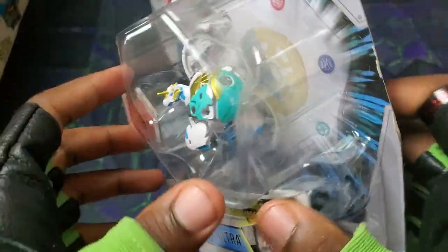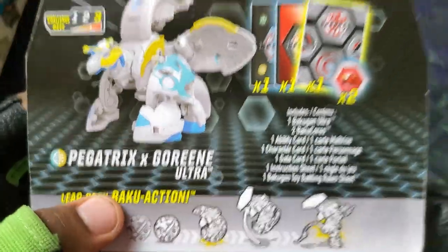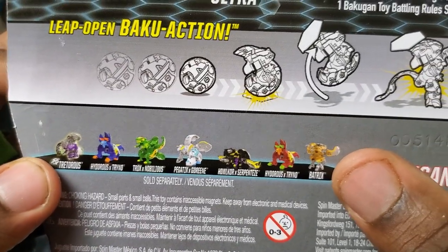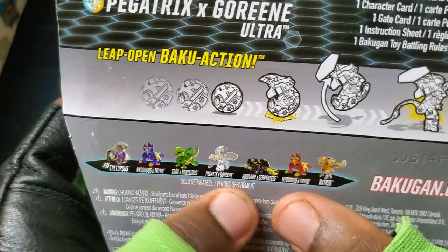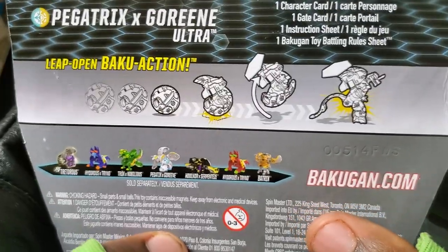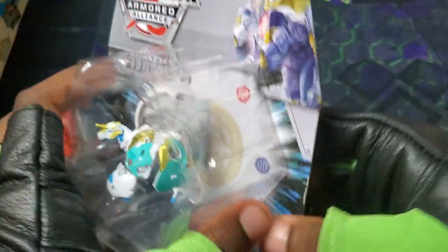Chaos Arliss combo. Here's the back. You guys already know what's inside — all the Bakugan from this wave. So much hype. I have unboxed the other Bakugan of this wave, so feel free to go and check out the vids. Let's get into it.